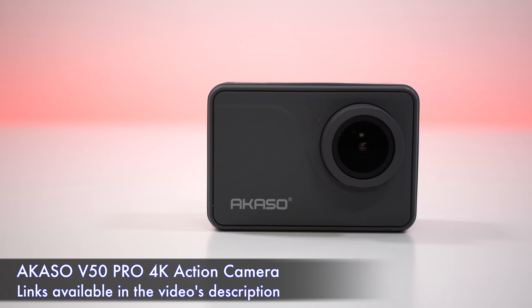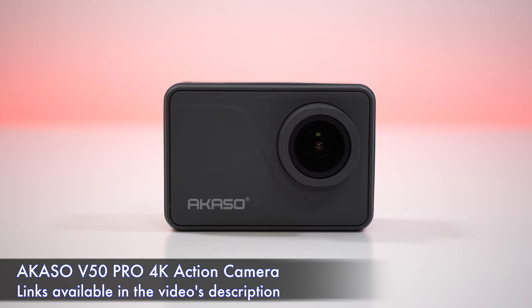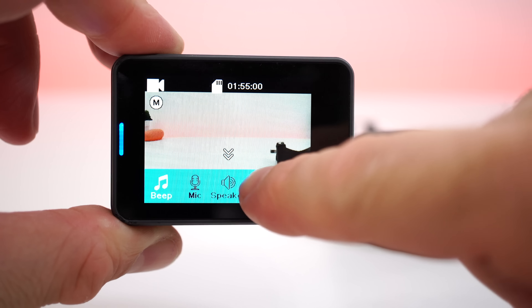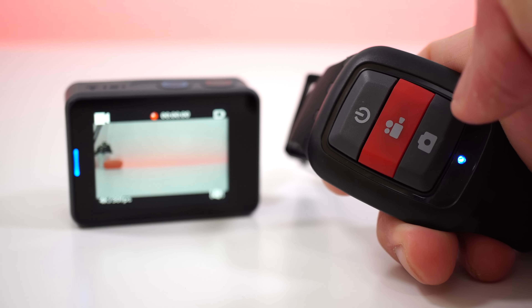What's happening everyone, my name is Alex and welcome back to a new review. For today we have a new action camera from Acaso called the V50 Pro. You can find this action camera for about $120, and for that price we get a camera that can record in real 4K. We also get a whole bunch of accessories, including a remote control that works up to 10 meters away from the camera.